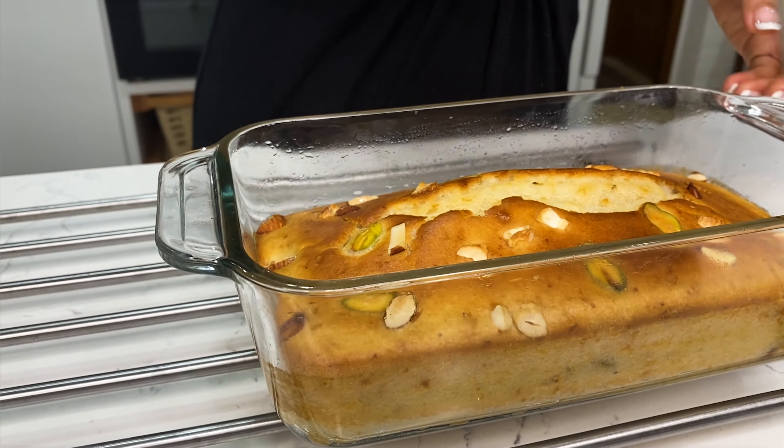Now I add the dry fruits to the batter and mix well. I pour this batter immediately into a well-greased pan. The oven cavity is so good that you can also do large-size baking.